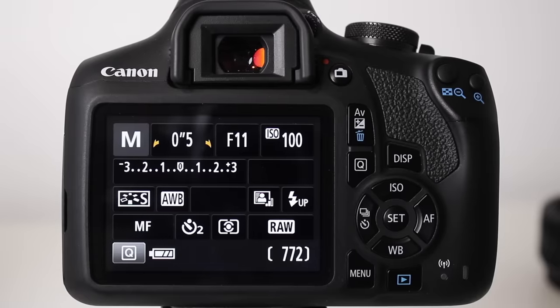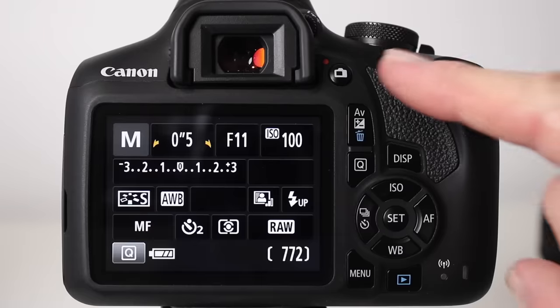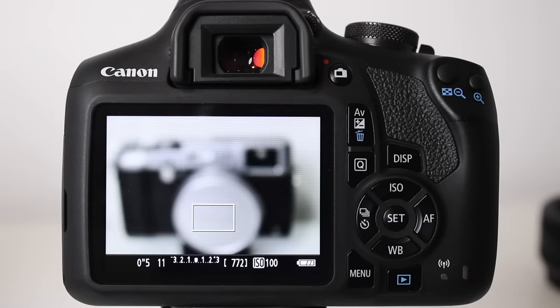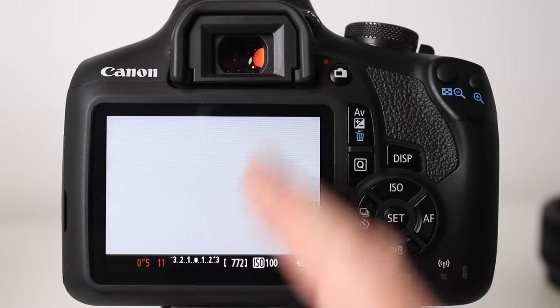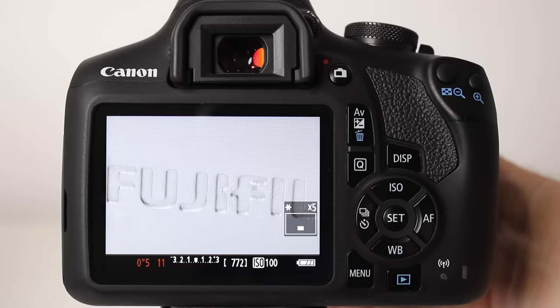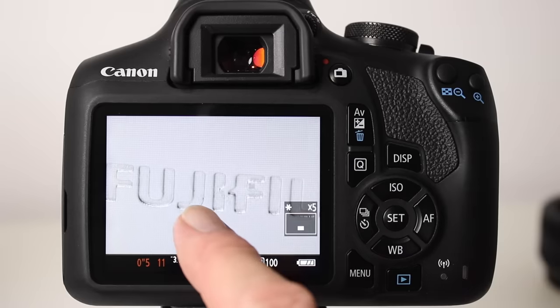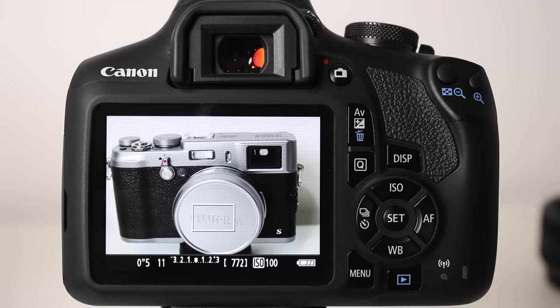To select manual focus on a Canon, use the switch on the lens and set it to M or MF. Then turn on live view from the back of the camera. Press the plus button to apply digital zoom — the screen will look very blurry. Reach around to the lens, adjust the focus ring, and you'll see the subject going in and out of focus. Once you see a really sharp image, you're ready to take your picture.